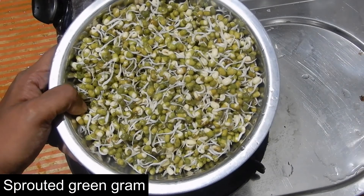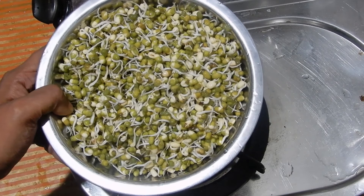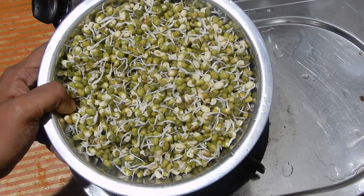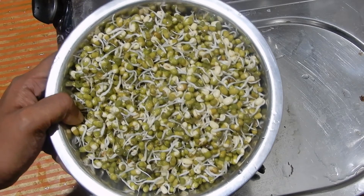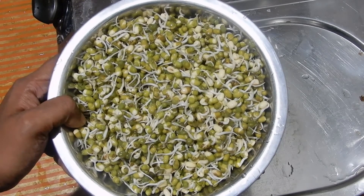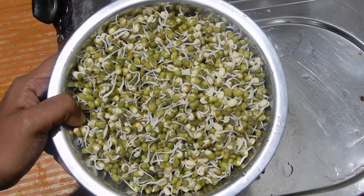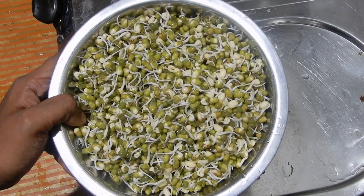To sprout the green gram: soak green gram in water for 8 hours. After 8 hours, drain the water, take the green gram in a muslin cloth, tie it, and keep it in a warm place for 12 hours. After 12 hours you will see the sprouts from the green gram.